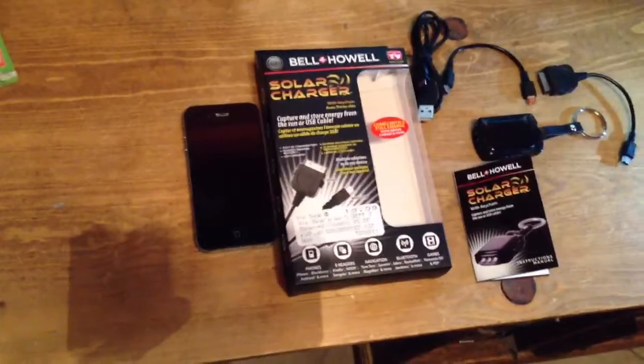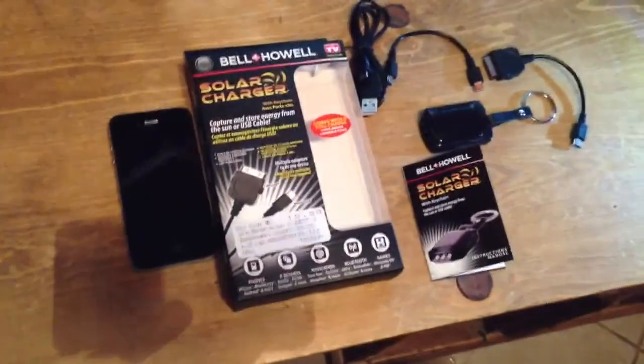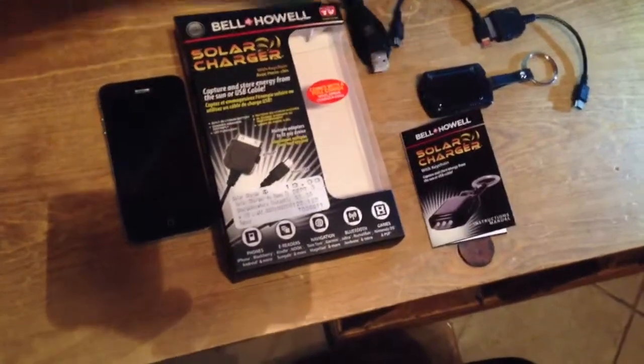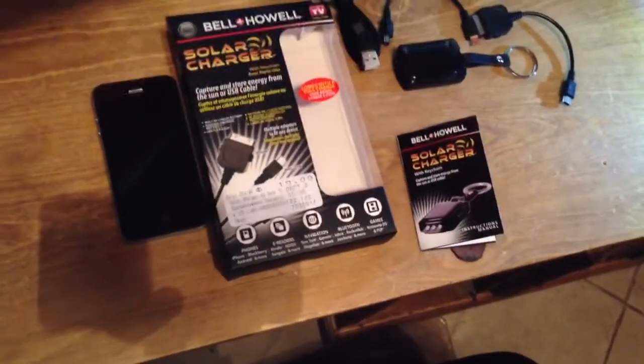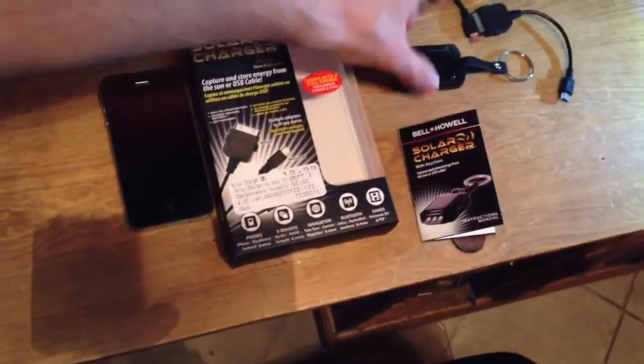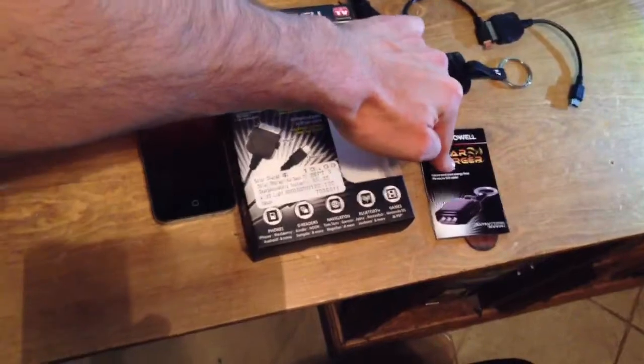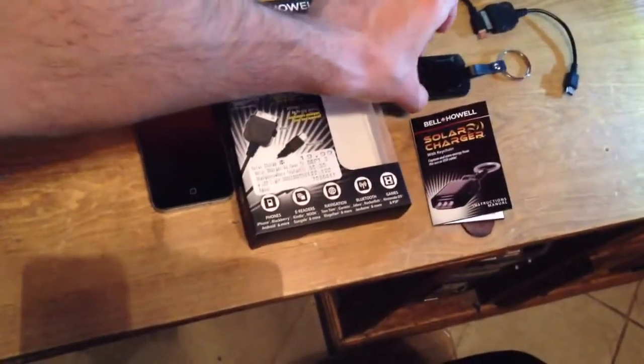It's charged by both the solar-powered panel right here and it also has a USB cable where you can charge it on your computer. The USB cable will charge the unit in about three or four hours. The solar panel, the instructions say, can take up to two days, and that's in good sun.